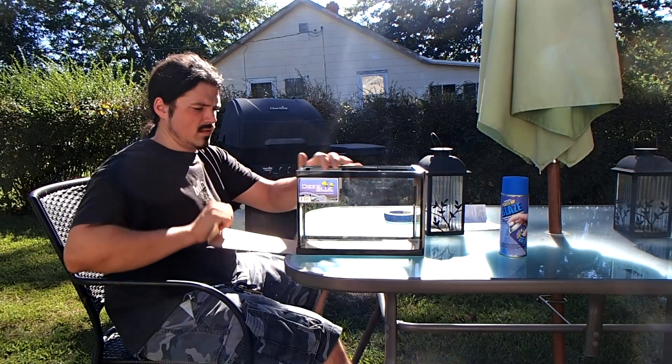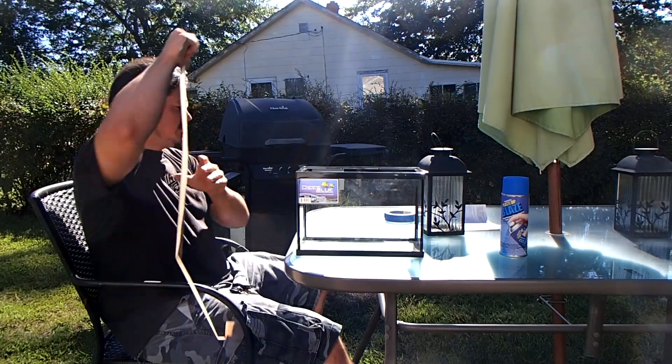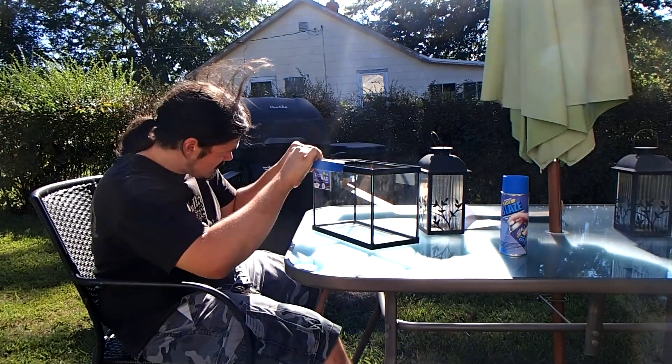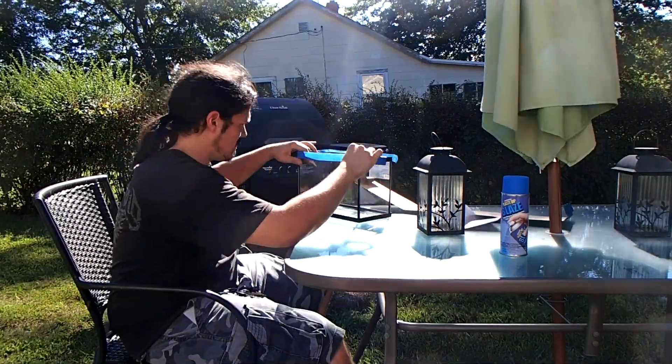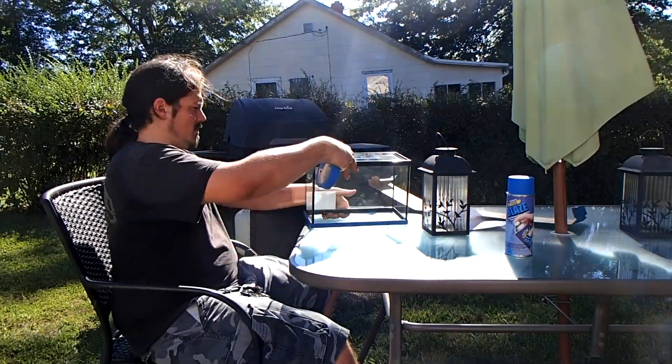I've been putting this off and today we're going to be talking about backgrounds. What are the benefits of a background? Well, there's two main benefits. One is comfort, and aesthetics is the second one. What I mean by comfort is when you have a background all around your aquarium, or even just the back — I prefer three sides — it's going to provide comfort to the inhabitants of your aquarium.